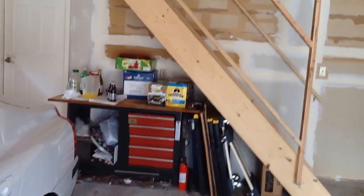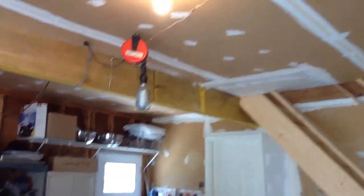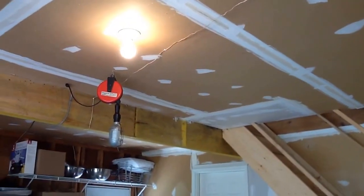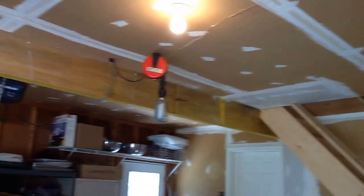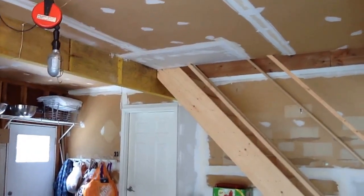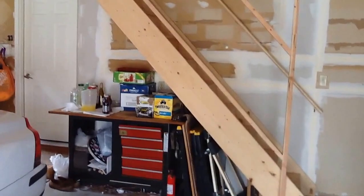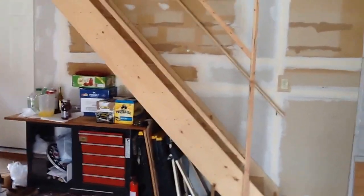Before the flooring on the second floor was installed permanently, I cross-braced everything up in here on the two-by-eights just to keep that level as secure as possible, to keep it from any shimmy whatsoever. I tried to stop and support everything as much as I could.